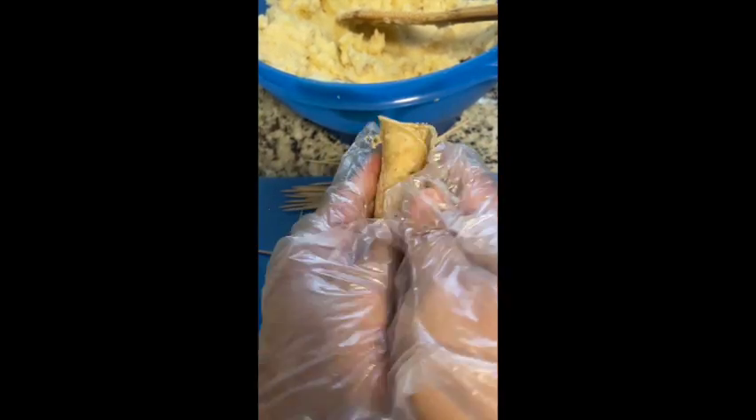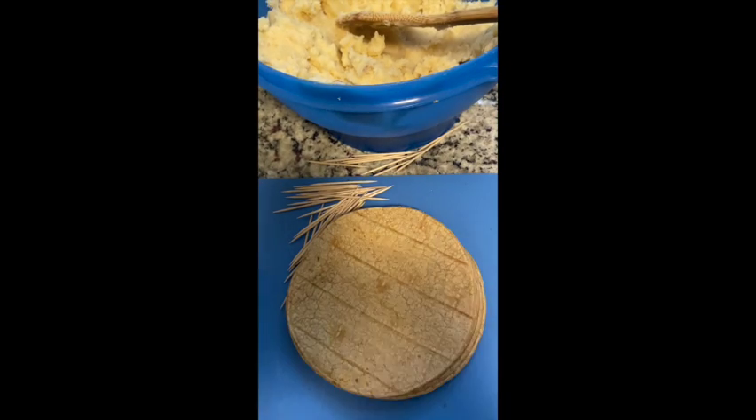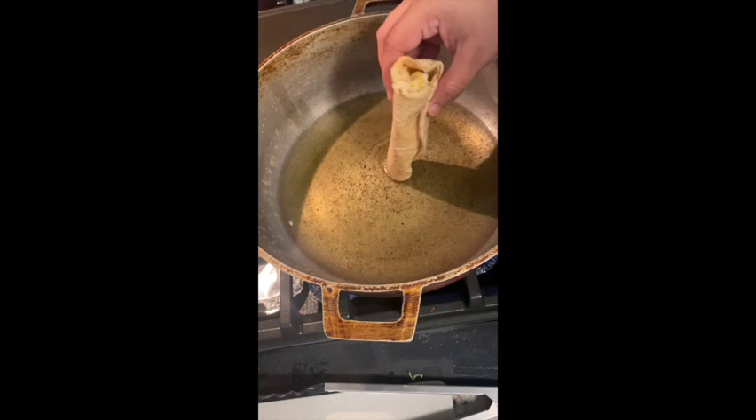You can prep these ahead of time, put them in the freezer, and then fry them when you're ready — it's a great meal prep idea. Once you roll about 15 of them, you can start getting your oil going. Put the tip of the flauta in to see if the oil is hot — if it starts bubbling, it's ready.